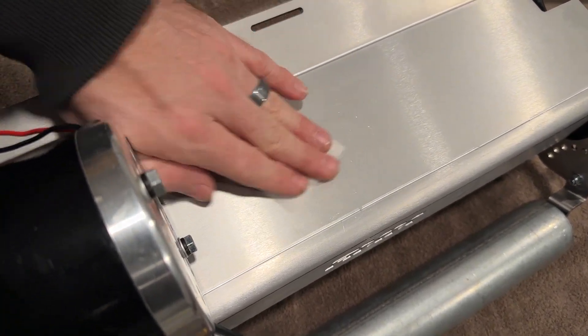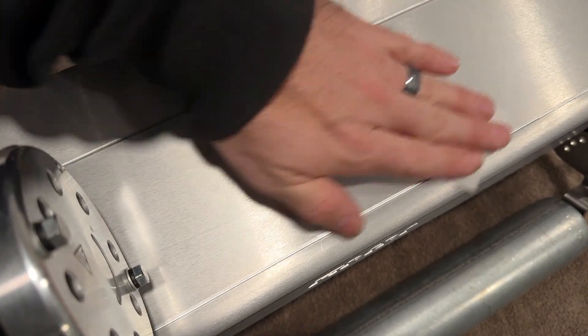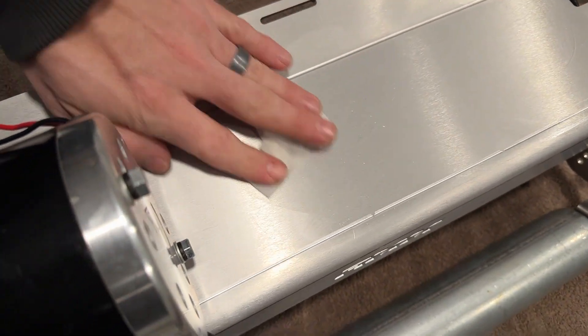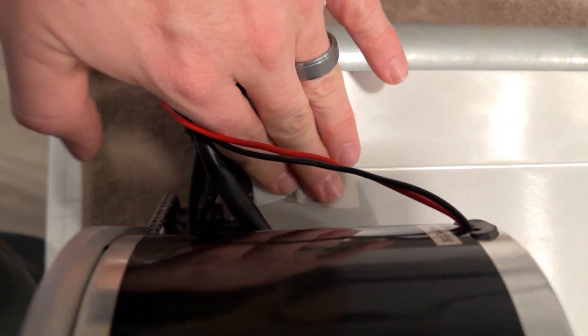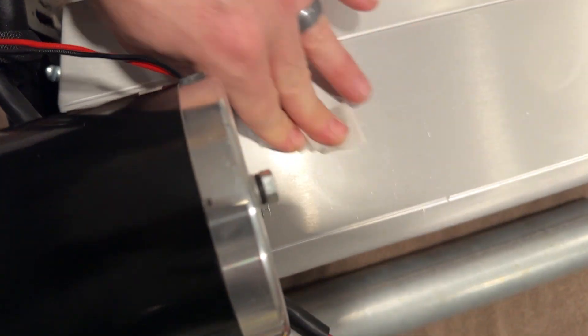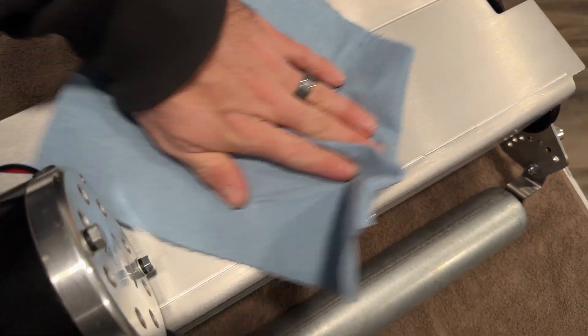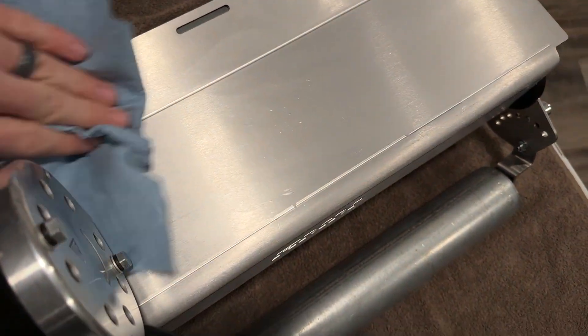We're going to wipe it down in the area where we're going to use our zip tie mounts, and then take the paper towel and dry it off — nice and sticky.